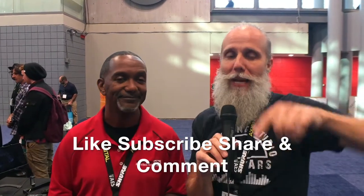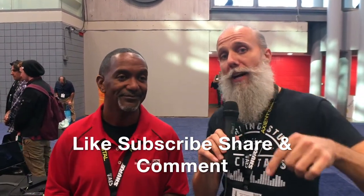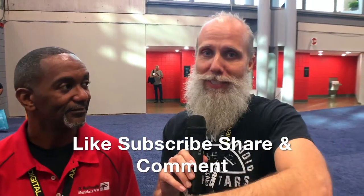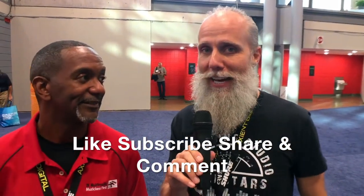Thanks for watching. Derek, thanks for an awesome presentation. You can find them at www.ikmultimedia.com or check your local music retailers. And Rockstars, remember to like, subscribe, and comment on this video — drop a comment below and let us know how you would use some of this stuff if you had it in your studio right now.